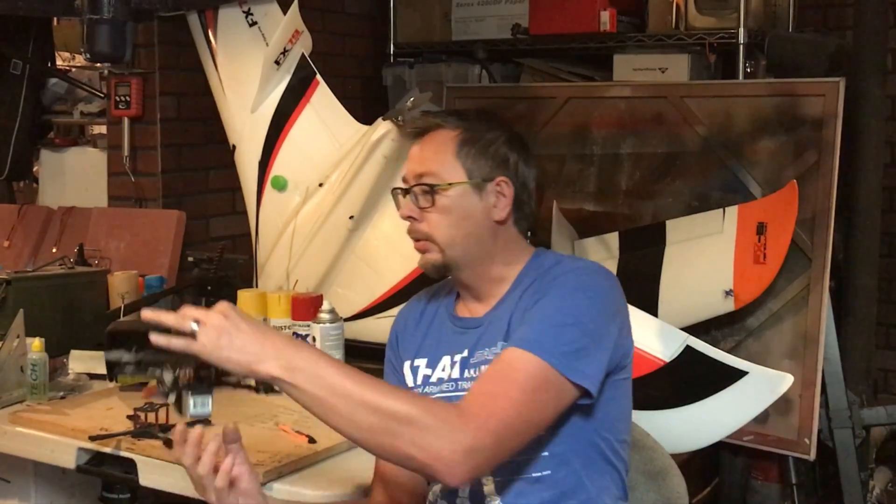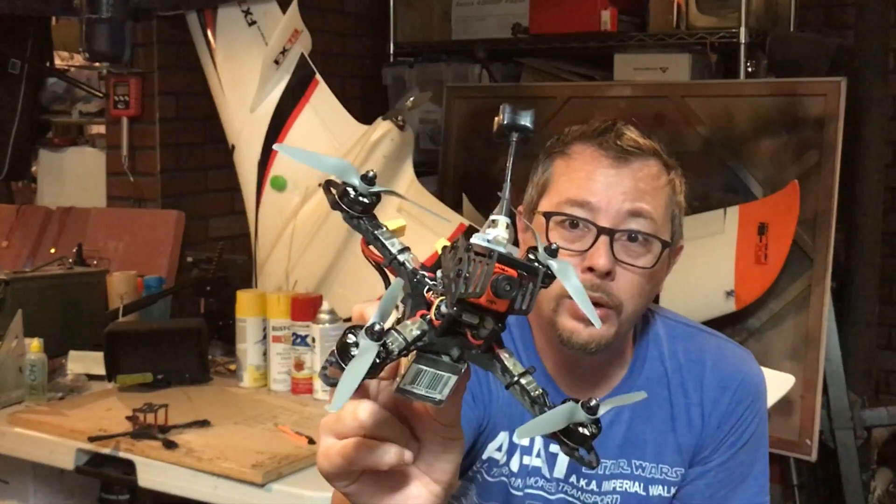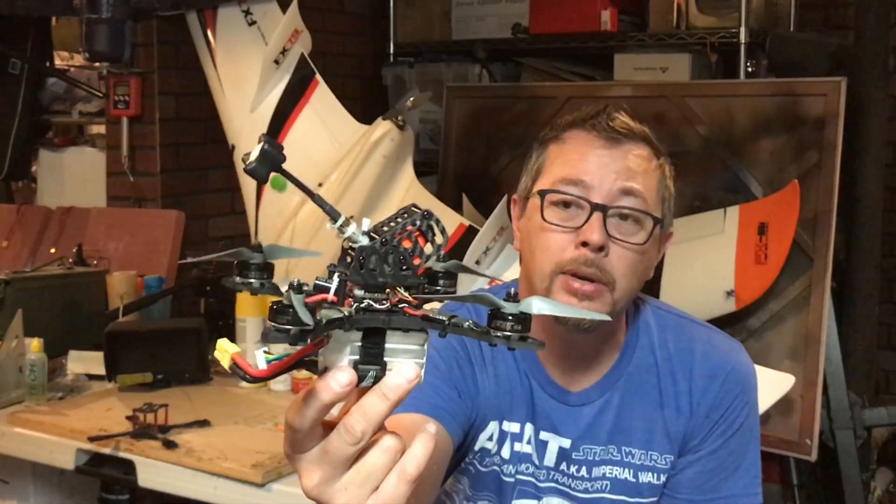Hey everyone, it's Jeff from 7demo7, and this is the evening of the day that I did 125 miles an hour with my quadcopter. This quadcopter right here, just as it sits here — this is the one I did it with. It's a Morpheus X-Frame.